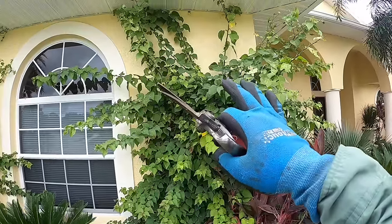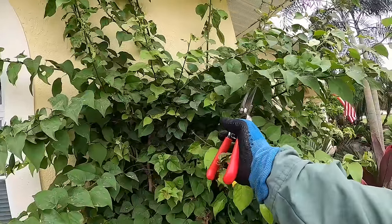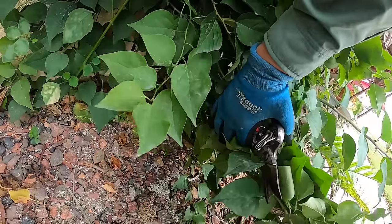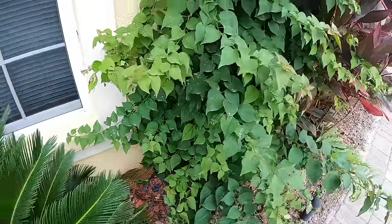It's also a good time to do any pruning. These are bougainvillea — another super high maintenance viney thing. But look at under here — this is just a haven for insects, standing water, moisture, and everything else.